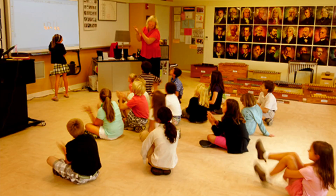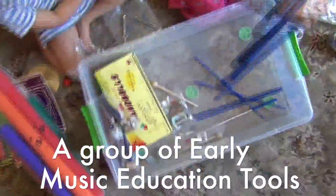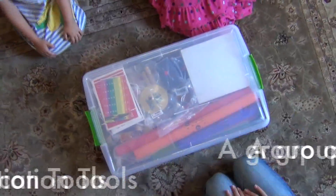At home or in the classroom, these high-quality music education tools are made sturdy for kid-type handling day after day for many years to come. Tools that sound good.